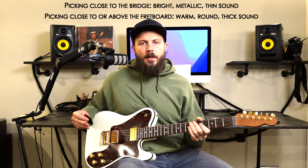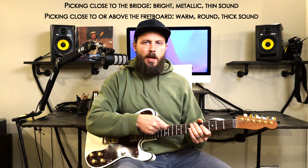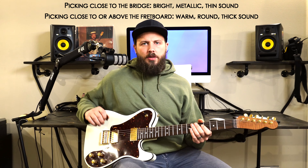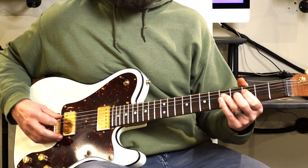The second point about staccato is to use it as a contrasting way to play notes, especially if you're always playing long held-out notes. Staccato is a nice contrast to add some counterpoint and extra character to your playing. Another thing I like to do when I'm playing staccato is to move my picking hand back towards the bridge.